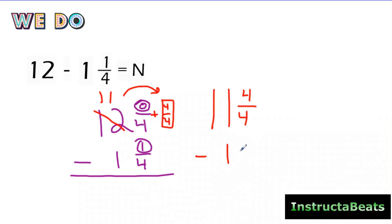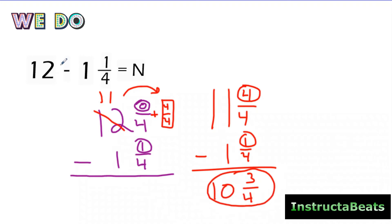So then I'm going to subtract one and one-fourth. I'm going to circle my numerators. Four minus one is three. My denominator stays the same. 11 minus one is 10. The difference between 12 and one and one-fourth is 10 and three-fourths. Now if you want to mentally check your work: if the difference was 10 and three-fourths, you should be able to add one and one-fourth back to it and get 12. One-fourth plus three-fourths gives one whole, making this 11, and 11 plus one whole is 12. So you can mentally check your work as well.